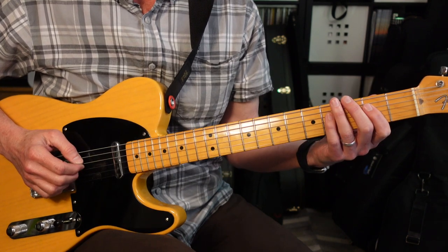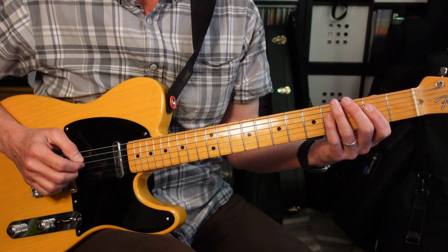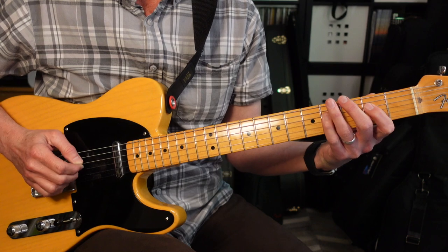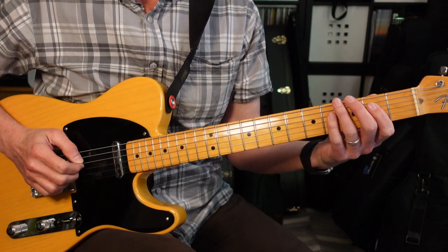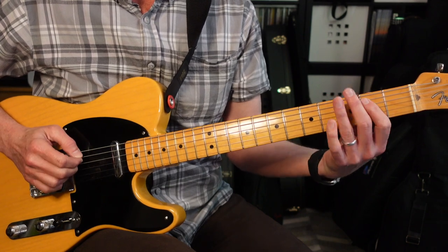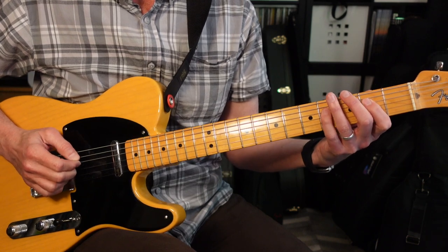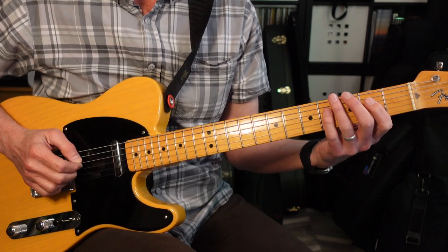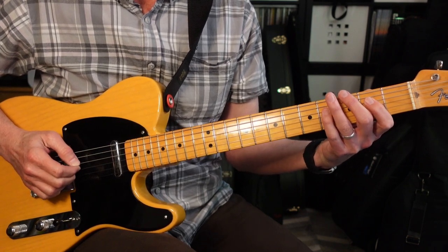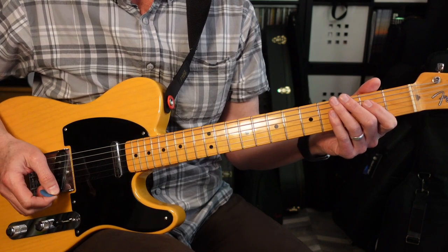Next we're into the second verse. No melody guitar, so we're just gonna look at the rhythm guitar — same as the first verse. It goes 4-2-4, 2-4, 4-0-2-4, then down to the second fret on the fifth string, then 4-2-4, 2-4-2-0. It's gonna do those two patterns four times.